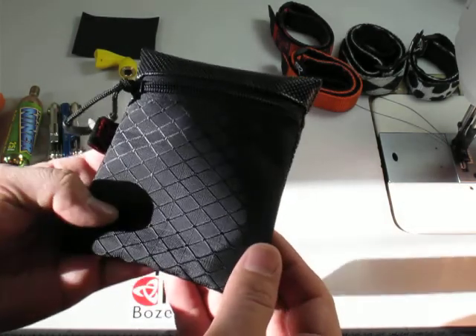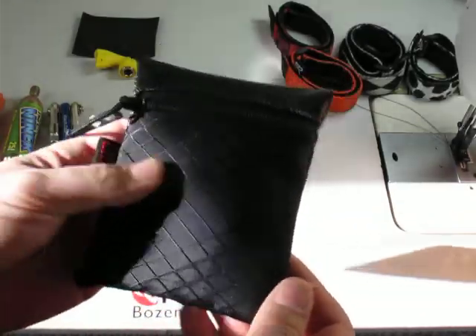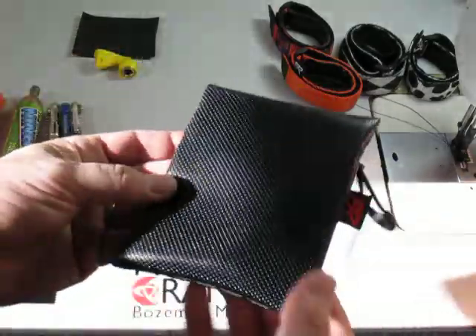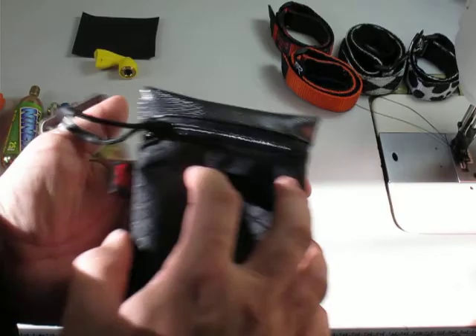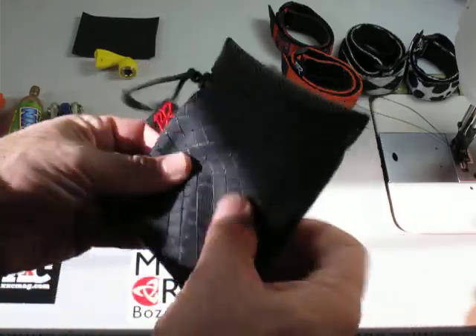Basically what we have here is Ripstop Nylon — this is 420 Ripstop, diamond style. The top is made from GripTek, soft on the corners, supple. The backside is made from GripTek as well, and that's purpose-built. It keeps you from sliding around your jersey, and it also adds traction — if your hands are wet, it gives your fingers traction.